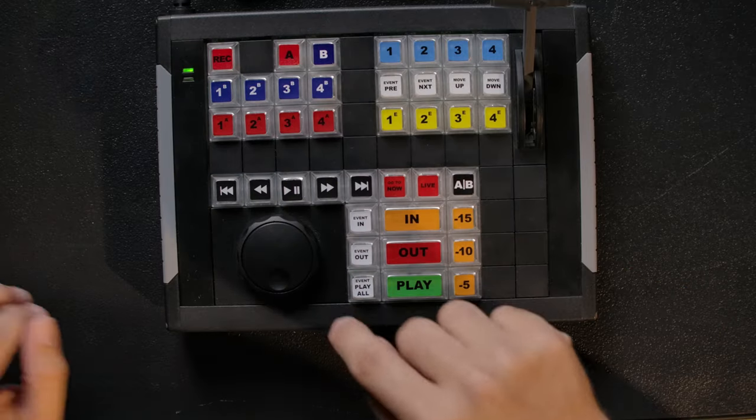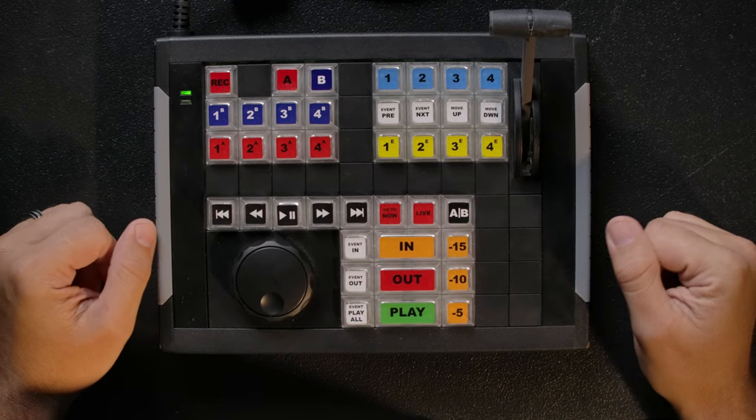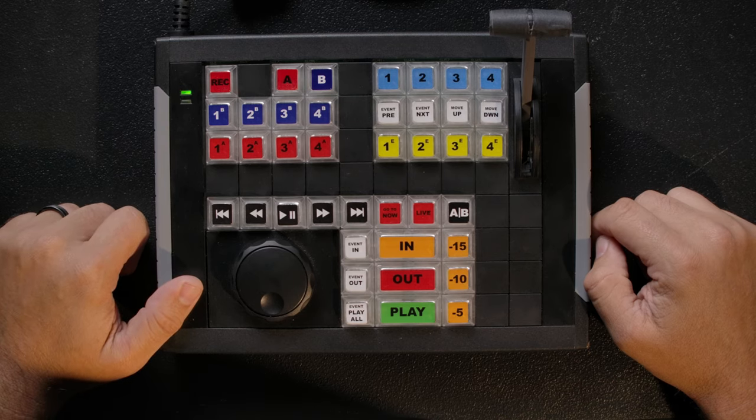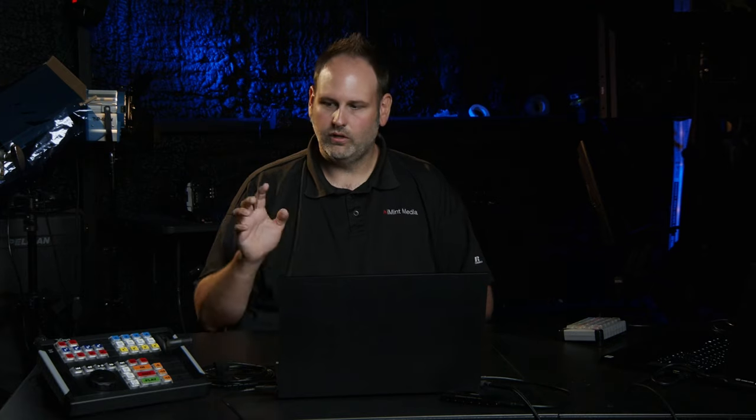When you open your X-Keys controller right out of the box it's going to look like this. This was the original version. Since vMix 24 we've added some keys, and those keys now come with the new version of the controller. When you purchase it you'll have it configured with a little baggie of extra keys. Basically we've added an A and B button, and we took out the record stop because we now have a record start and stop. That's the two ways you can configure it out of the box.